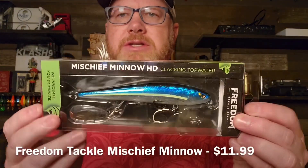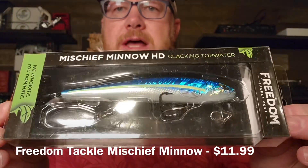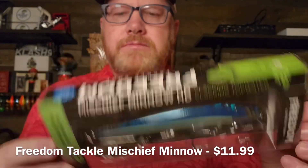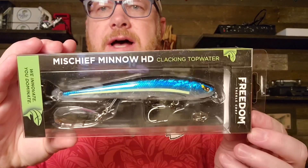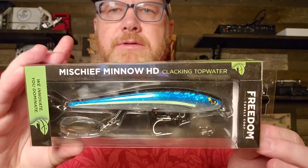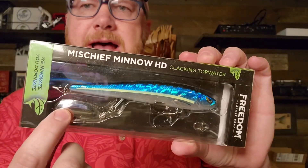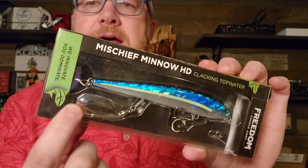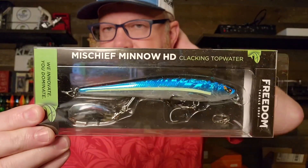Here's something very interesting. This is a massive bait from Freedom Tackle. It's the Mischief Minnow HD. Look at that thing — blue back, chartreuse lateral line, white belly. The color's called Blue Shad. This is a clacking topwater bait, so it's not a jerkbait, it's not a crankbait. It's a topwater bait, but it's got like an Indiana leaf blade attached to it. I don't know anything about this bait — curious. I'm definitely going to look into it. It does have Gamakatsu hooks.